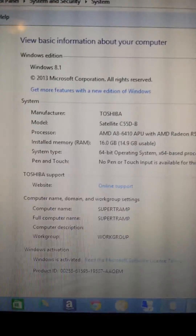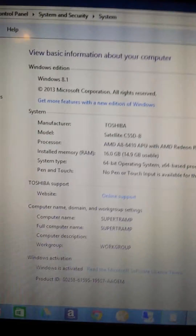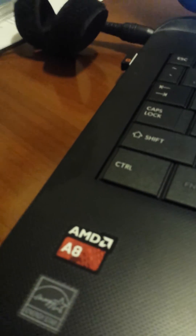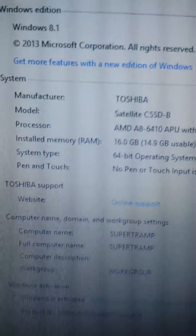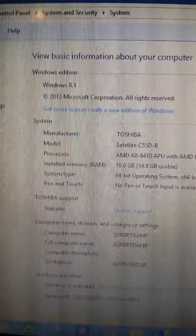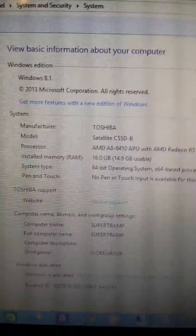And now this computer for about $300 has an AMD A8 processor — quad core — which is a pretty good processor, 16GB of RAM, and a 500GB hard drive. This is a factory reconditioned laptop so I did get it for much cheaper. Hope this helped you — enjoy your upgrade, talk to you later, take care.